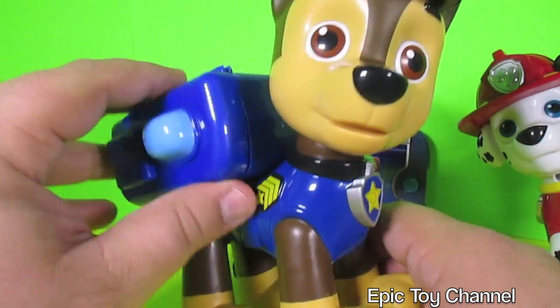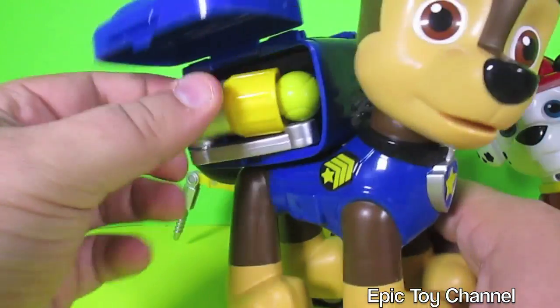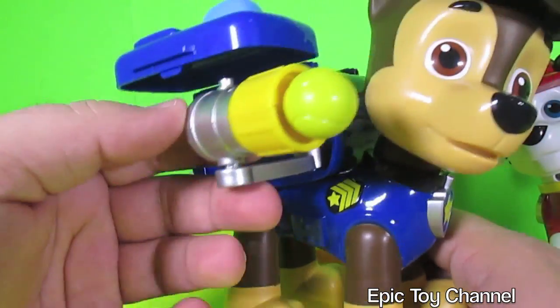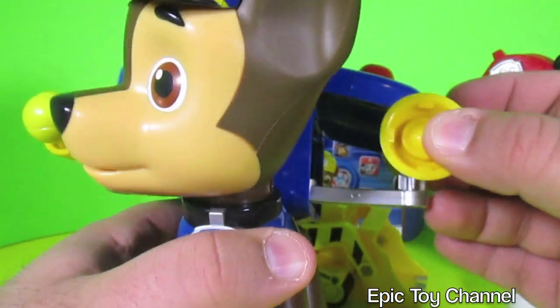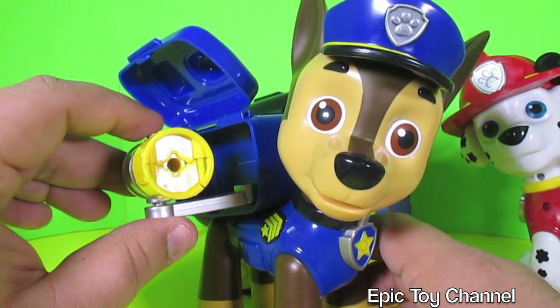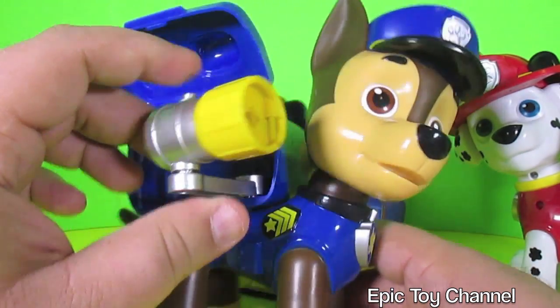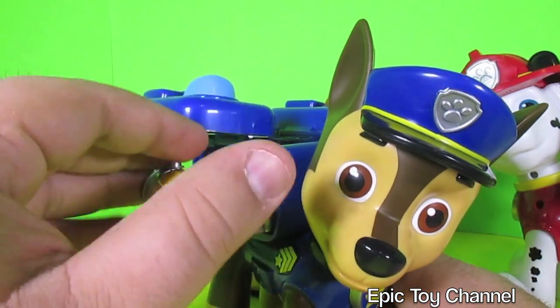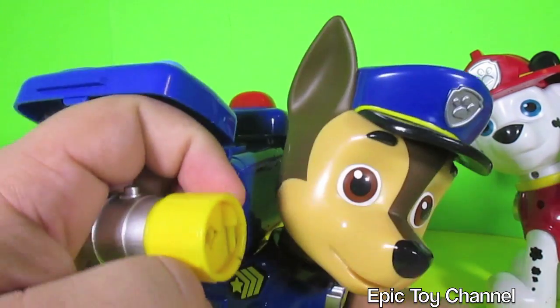Same thing with Chase — we did a full unboxing of Chase on Epic Toy Channel a few days ago, so if you missed that, head over to Epic Toy Channel to watch that. But this is his Pup Pack. You've got the tennis ball shooter here, and then you have the siren here. If we push this button — I think I just hit the camera. Oops. It's so cool. And then you just reload it and you can shoot it again. Not at Marshall — you're not supposed to shoot Marshall.